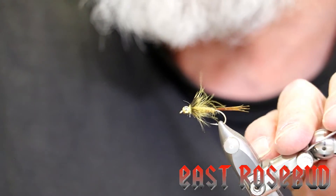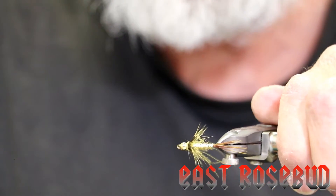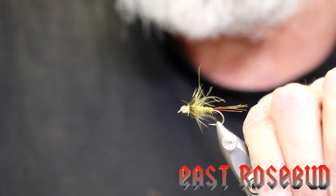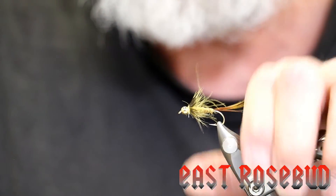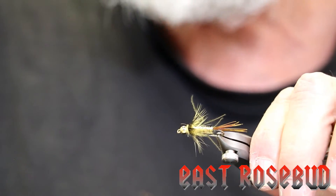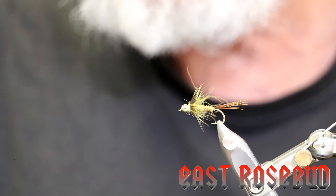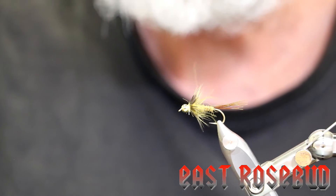There you have it folks — CDC golden stone. It's a beautiful golden stone pattern, not difficult to tie, and like I said earlier you can tie these all the way down to size 14. Charlie, if you're watching, thanks for the pattern — it's a beautiful one. As always, if you have any questions or comments please don't hesitate to contact us, and we'll see you next time folks.